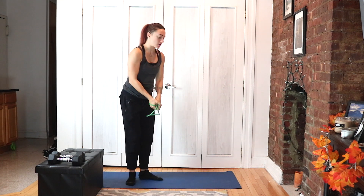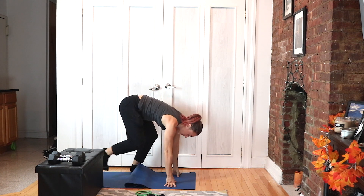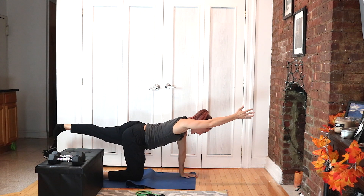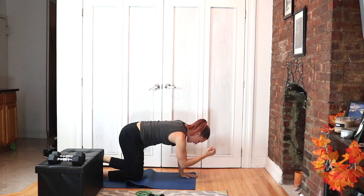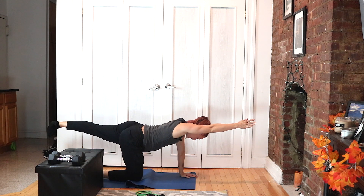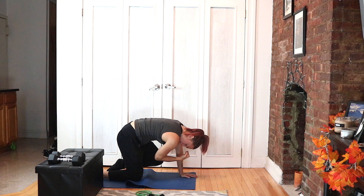We're going to move it down to the ground for our bird dogs. On hands and knees, all fours — extend opposite arm and leg. Reach and extend like you're trying to elongate your entire body, then round your spine, get your knee to touch your elbow. Big extension — core connection here. Drive up and in.